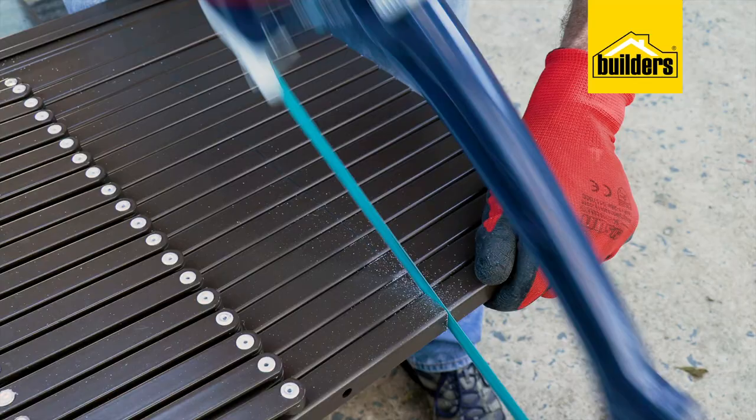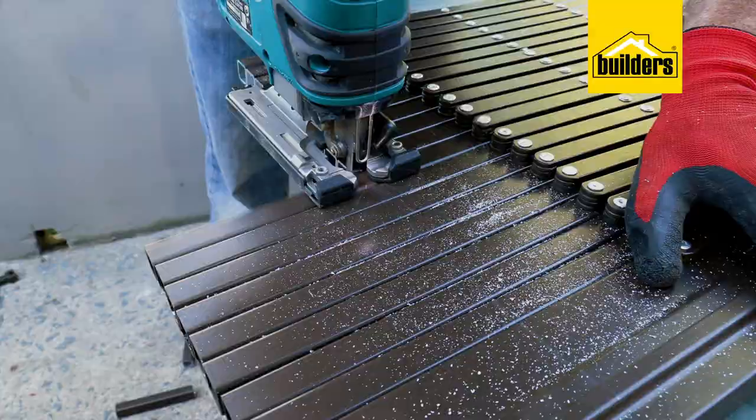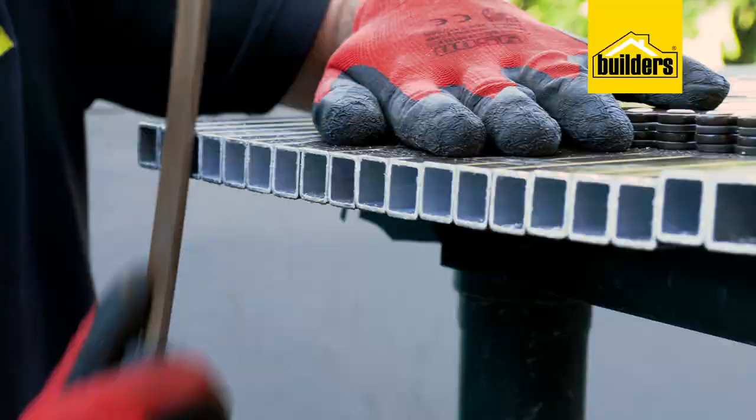Using the hacksaw, make your cuts. You will find that the jigsaw makes quick work of this. Now quickly clean up the burrs on the cut ends using the metal file before replacing the plastic guides into place.